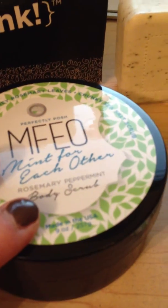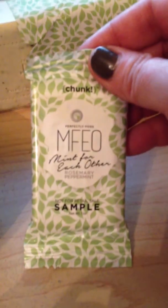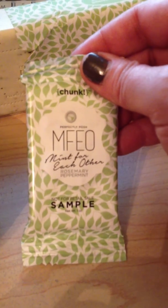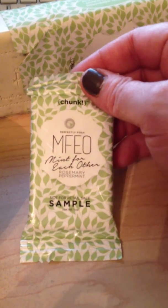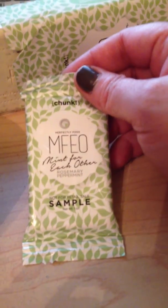So the Body Scrub is $24. The chunk is $9. And now we have these new little chunk samples that you can purchase from the Posh Portal. I believe it is a pack of 25 for $16.